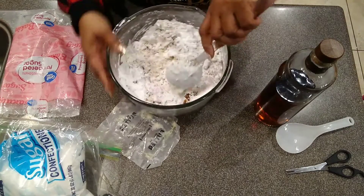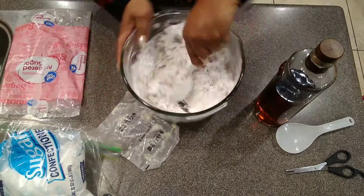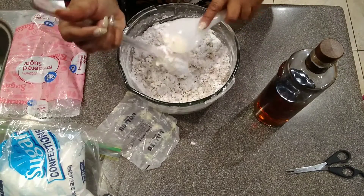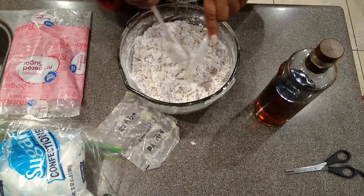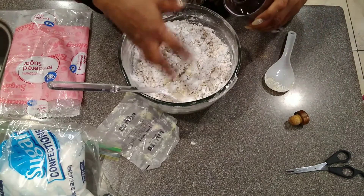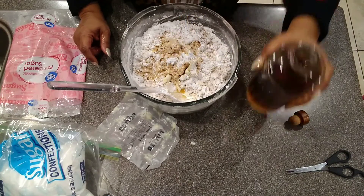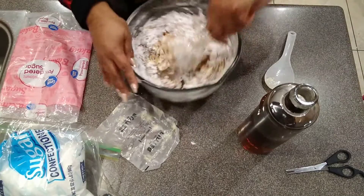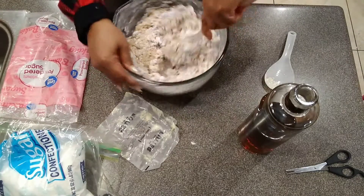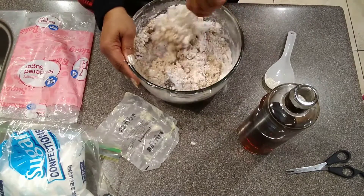After you get it all incorporated, you're going to chill it. You can chill it in the refrigerator for a couple of hours, or in the freezer if you want it to chill quicker — it doesn't matter. Once you do that, you're going to add a little more brandy until you get the consistency you want. Add just a tiny bit at a time, because powdered sugar absorbs liquid very quickly. You don't want to pour too much — just a little tiny bit at a time. See how it's coming together.